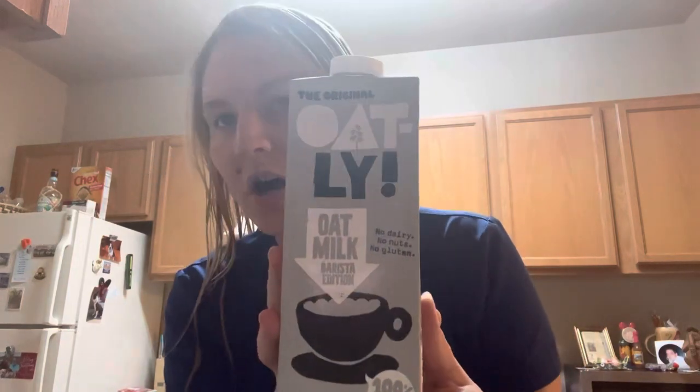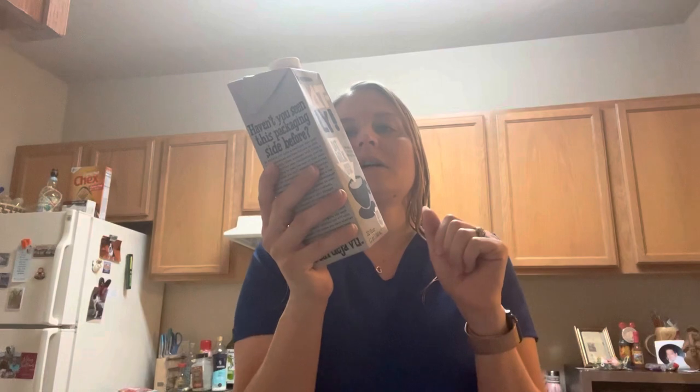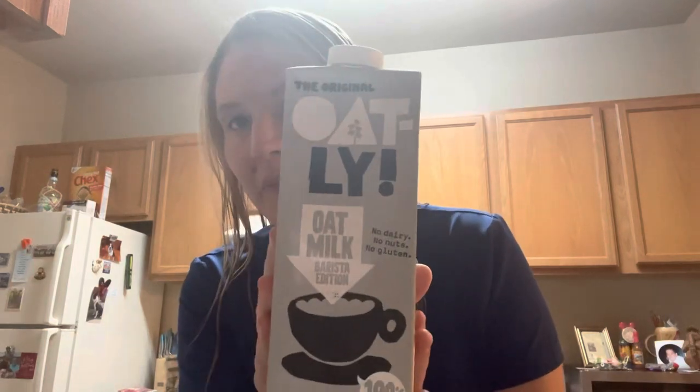Good morning! I'm making my coffee and I'm going to try out a new product — well, new to me anyway. I saw this when I was at the grocery recently: the original Oatly oat milk barista edition coffee creamer. I'm just not sure if I'm going to like this, if it's going to be sweet enough for me. I've seen it at my local Publix before and just wasn't sure.